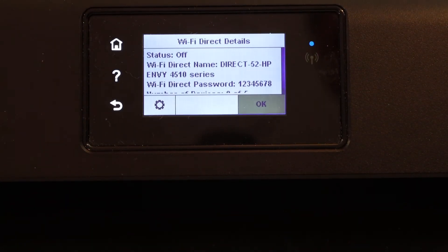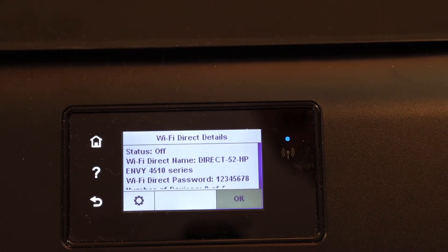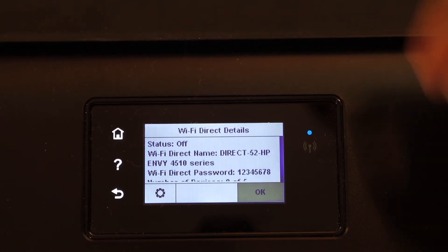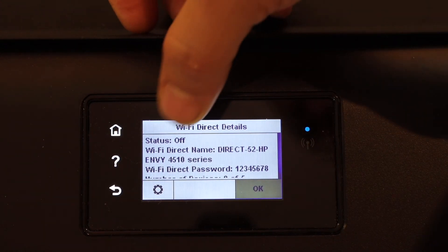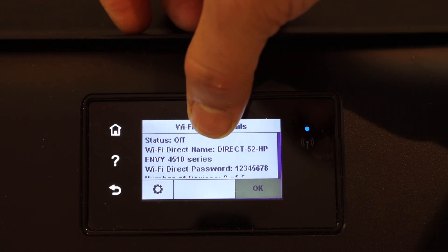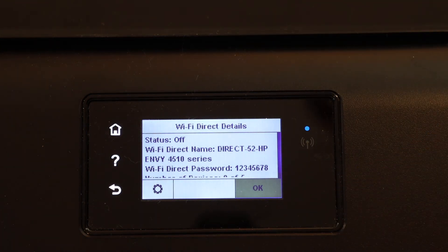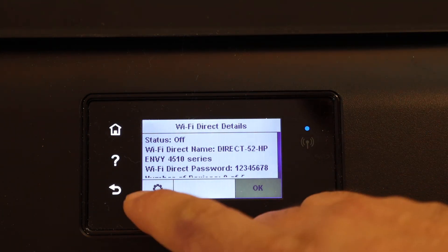Click on the Wi-Fi Direct icon. On the next screen you will see the Wi-Fi Direct details — it shows the connection is off, displays the name of the printer's Wi-Fi Direct network, and the password is shown below. We need to switch it on so we can use it.